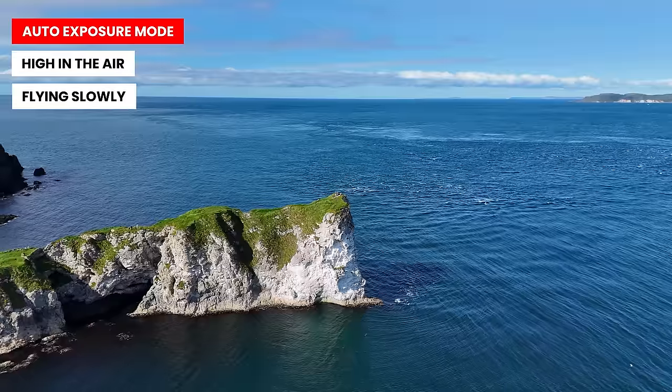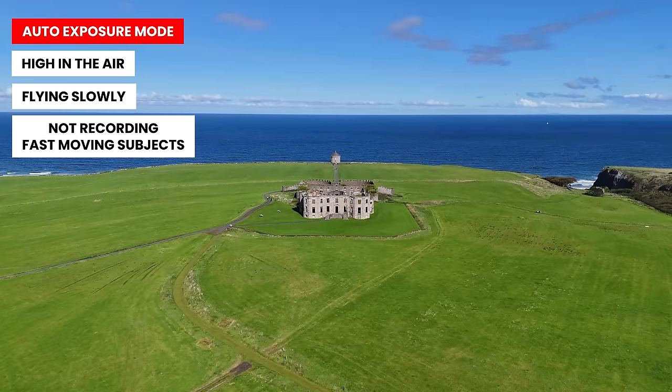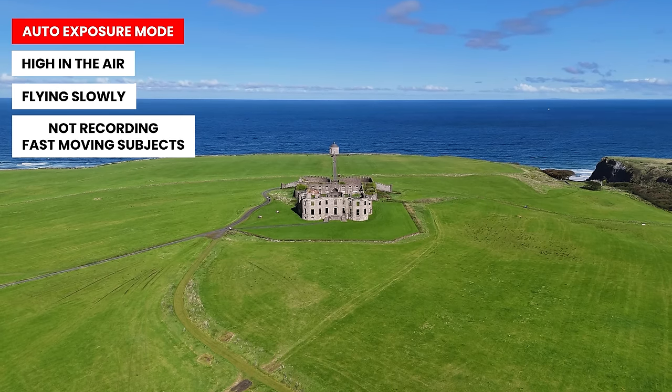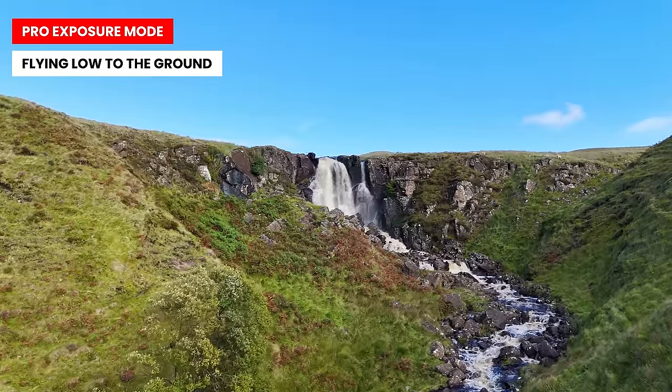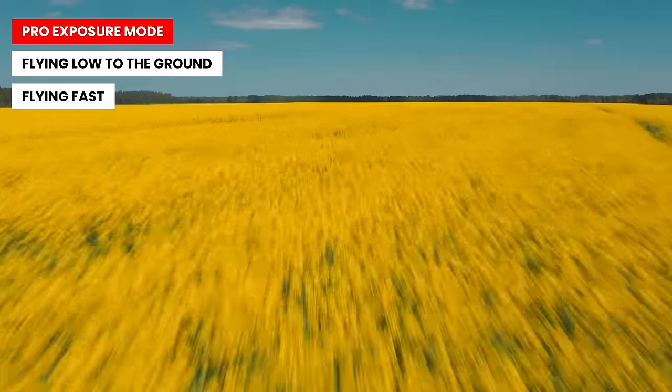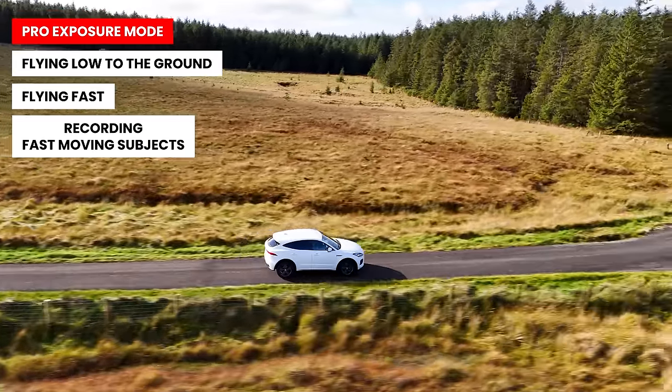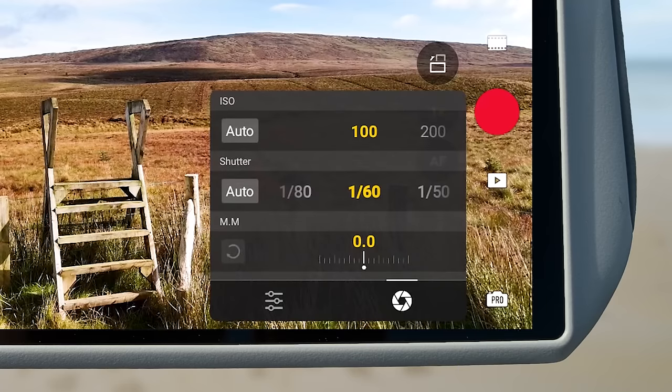When should you use auto mode vs. pro mode? If you're flying high in the air or slowly and not capturing fast-moving subjects, I recommend auto mode — you don't need to worry about motion blur and the drone does a fantastic job of automatically adjusting shutter speed and ISO to get a properly exposed image, saving you time. If you're flying low and fast or capturing a fast-moving subject, you'll want natural looking motion blur, so use manual mode with the settings we went over.